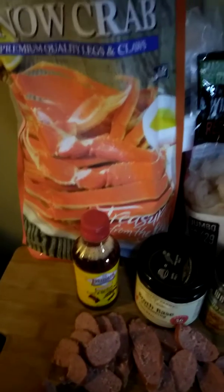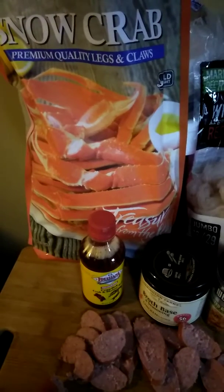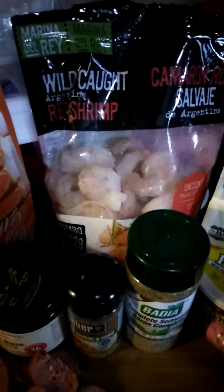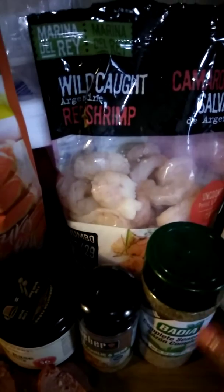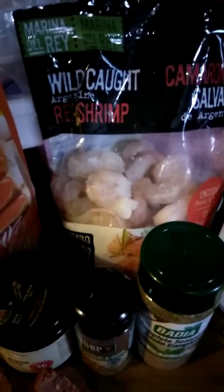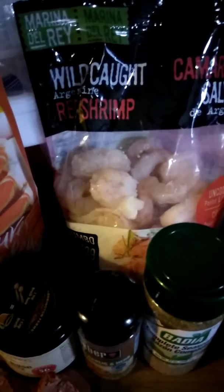Today what we are making here with Brie and Chuck D in the Kitchen is a crab boil. It's going to start with four pounds of snow crab. And then I found some wild-caught red shrimp from Argentina. They're uncooked and they're peeled and deveined already, so I'm going to make sure that they get cleaned and washed up.